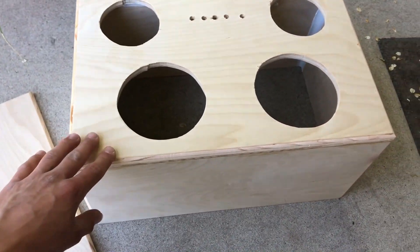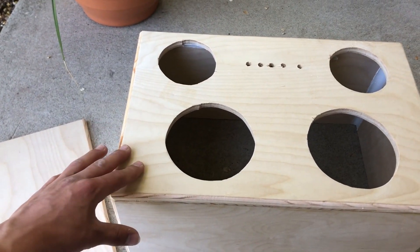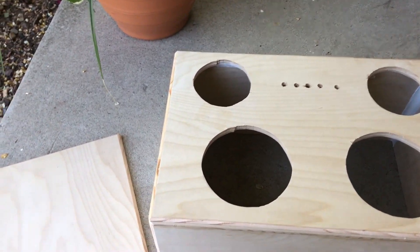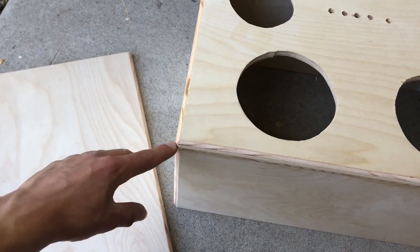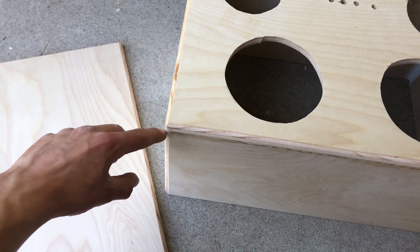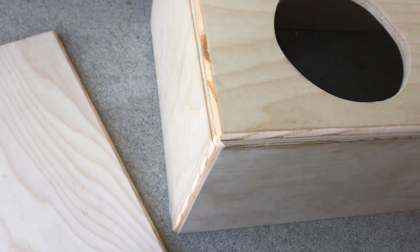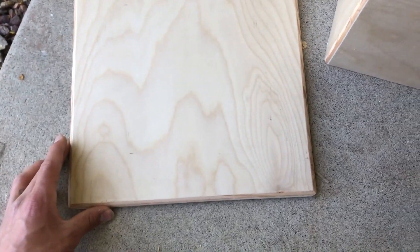I haven't really gone over what I was doing because I was kind of just working, but I clamped everything down, drilled out all the holes, and cut out the speaker mounts. I also took this back over to a friend's house and routed all the edges. I flush trimmed some of the pieces and gave it a nice round-over bit. There's also this back piece which is going to be screwed on.